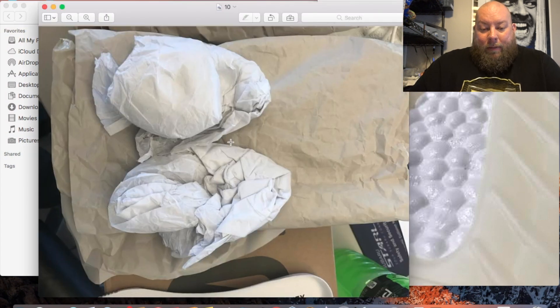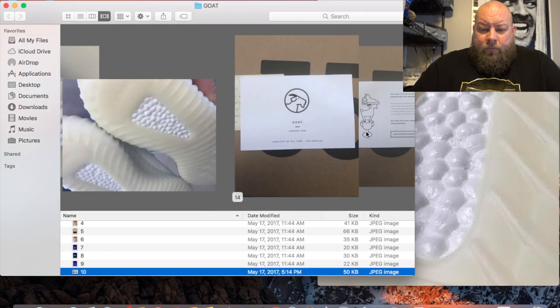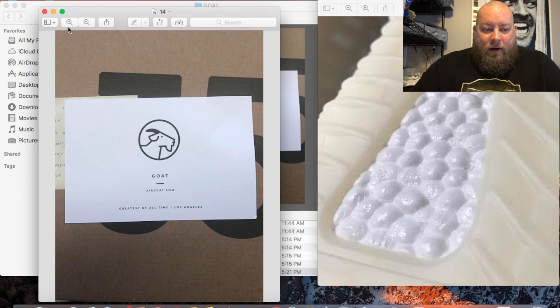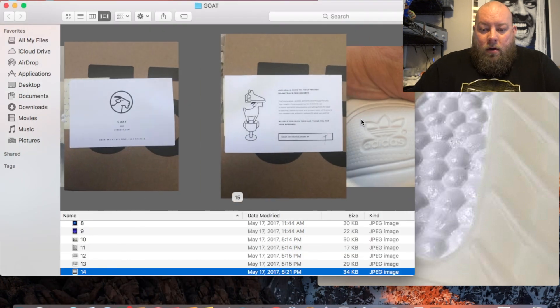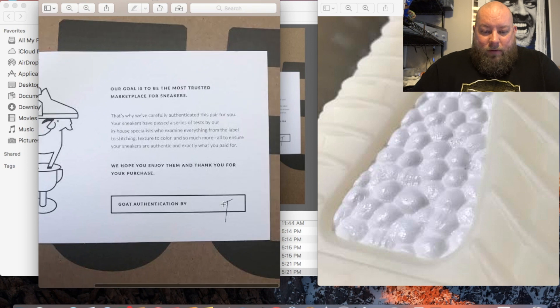The paper inserts look fine for Yeezy paper inserts. He also sent me a copy of the GOAT authentication card, and the employee who authenticated them was listed as T.